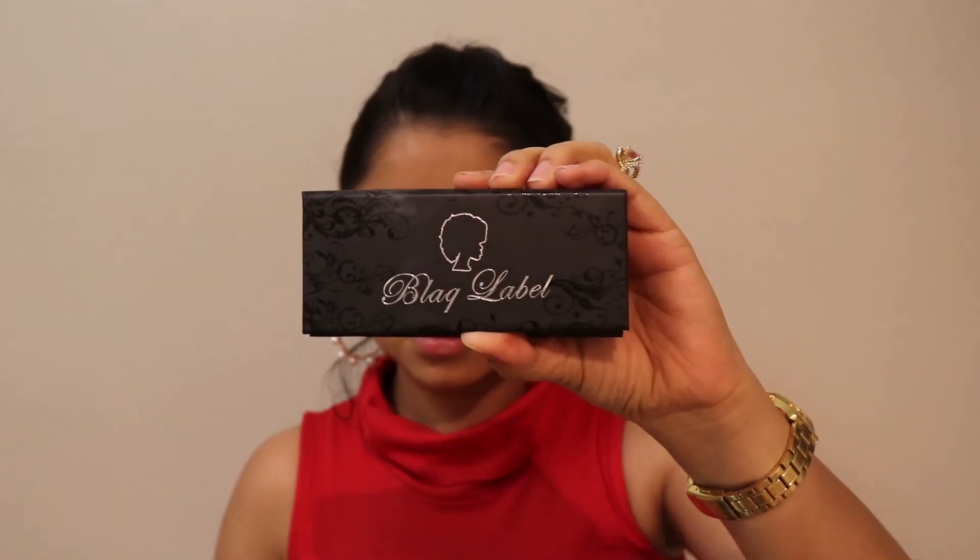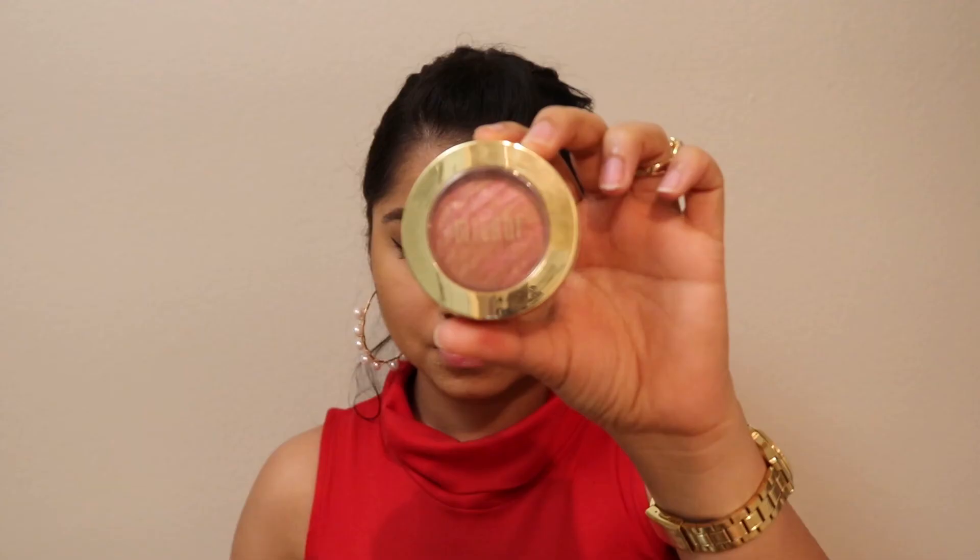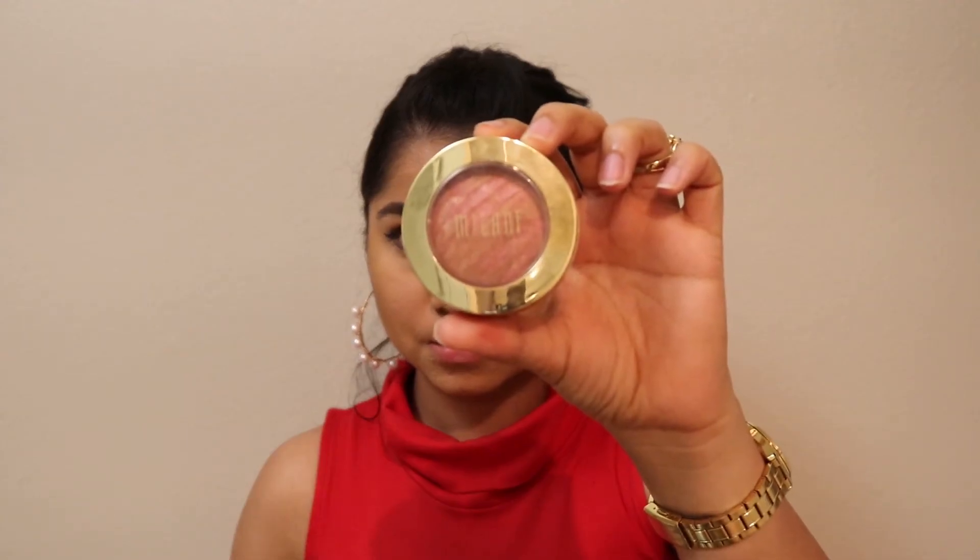For the lashes, I'm using Black Label lashes in Flutter. For the blush, I'm using the Milani baked blush — my all-time favorite.